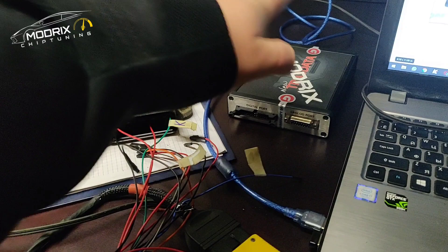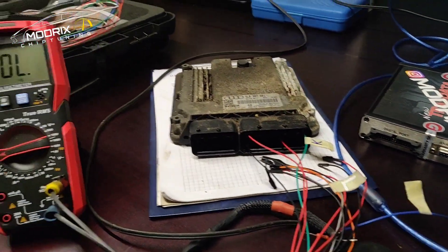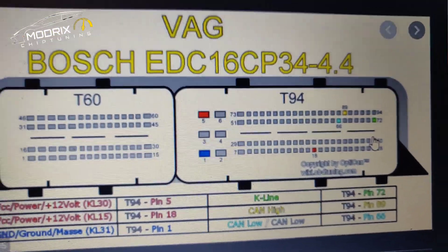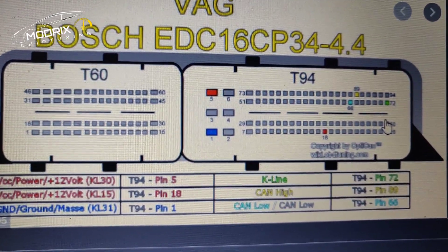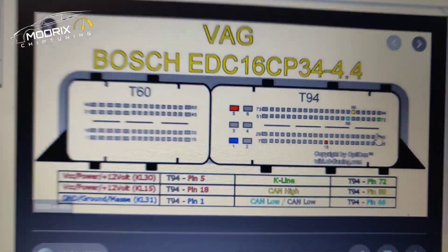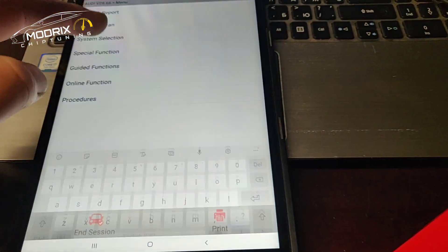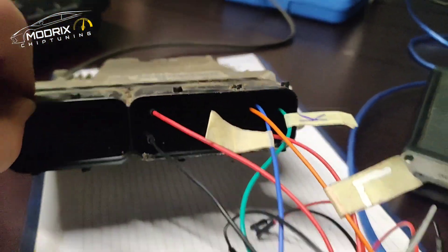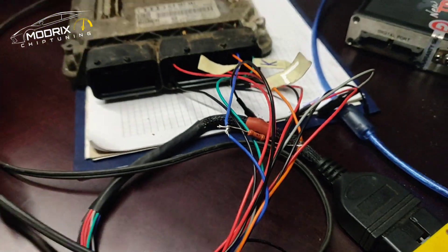We tried to connect to read the software from the ECU. If somebody asked - yes, we did try this kind of connection type as well. You can see there is CAN high and CAN low, and it did not find anything - it's asking for the VIN. That means it's not fine. As you can see, we have a CAN line - CAN low and CAN high - and we have a 220 ohm resistor between the CAN lines.